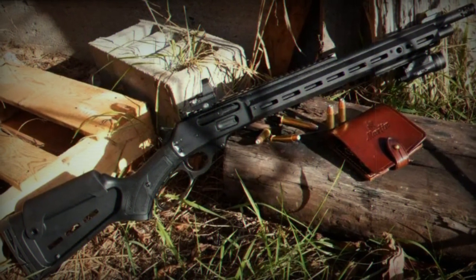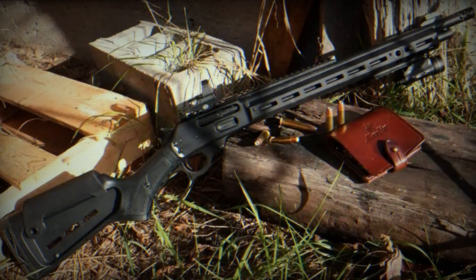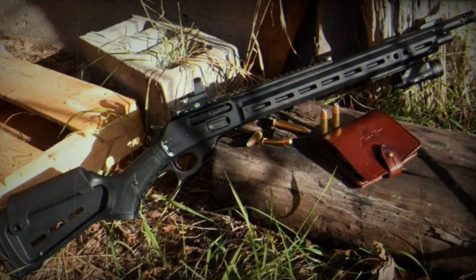Thus, Marlin's Dark Series lever-action rifles merge tradition with modernity. However, it remains to be seen if this design genuinely adds to the weapon's functionality or if it is purely aesthetic.